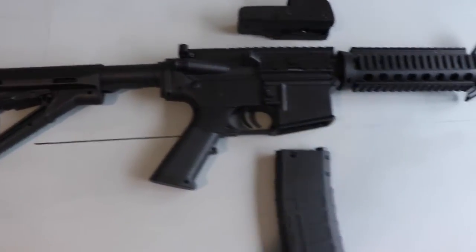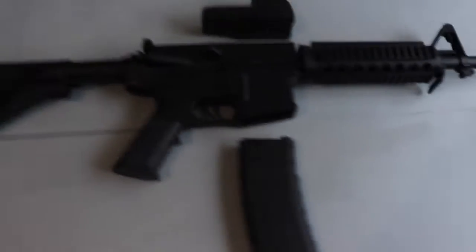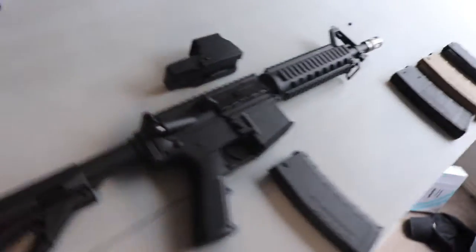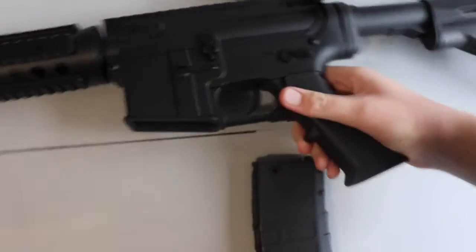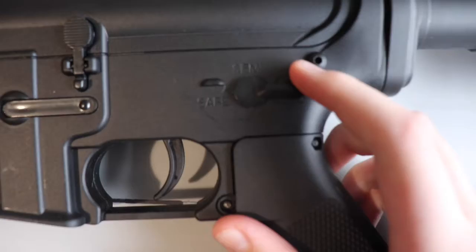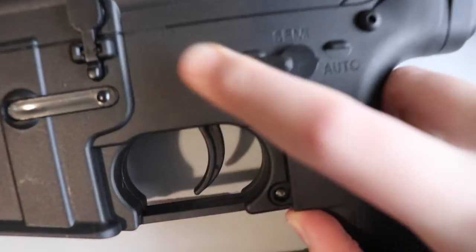G'day guys and welcome back to the channel. Today we're reviewing the M4A1 V8. Since this has a V8 gearbox, it does have select fire, but can only do full auto and safety. I haven't got a battery in this one.